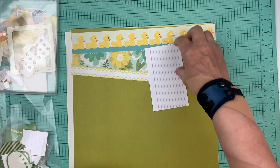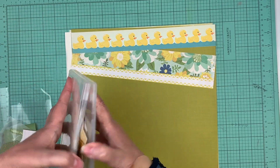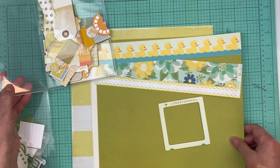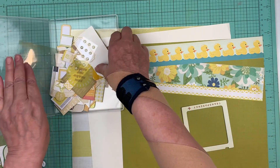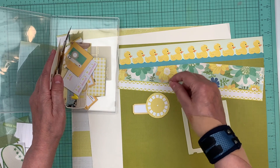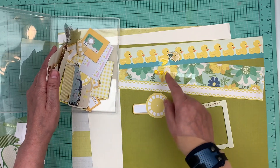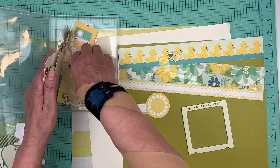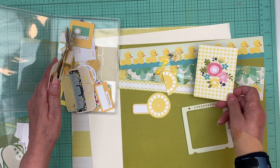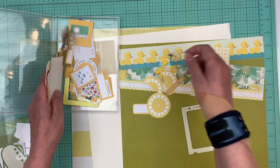Now we're on to page kit number two and it's green and yellow. I brought in the containers with the yellow and the green. Let's see what we can throw on this — some yellow labels, even some little enamel dots, a little flower. There's flowers there so that's perfect. A half a viewfinder — I usually cut them in half. I'll put another half just in case. Vacation time!